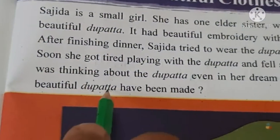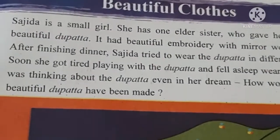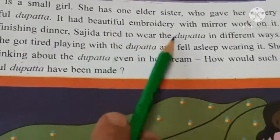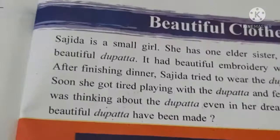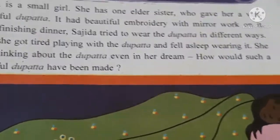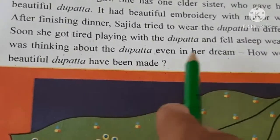How would such a beautiful dupatta have been made? Sajida ek choti si ladki hai aur uski ek badi behan hai jisne usko ek pyara sa sundar sa dupatta diya. Dupatta yani jo girls dress ke upar pahanti hain woh. Aur us dupatte mein beautiful embroidery yani work kiya hua tha aur dhaage se aur usme mirror bhi lage the chote chote. Dinner karne ke baad Sajida ne dupatta pahan kar alag alag tarike se kabhi aage se, kabhi peechhe se, normally girls do that. Aur phir woh khel khel ke dupatte se thak gayi toh dupatta odh kar so gayi. Aur sapne mein bhi usko dupatta hi dikha.